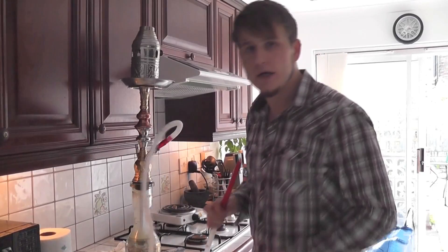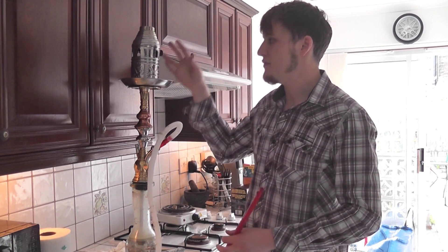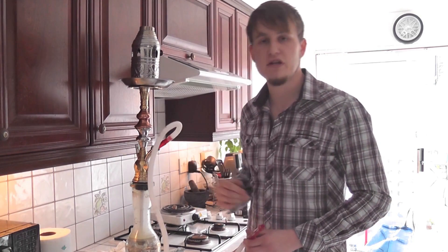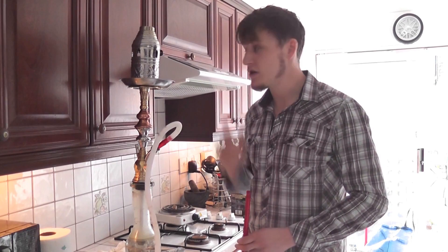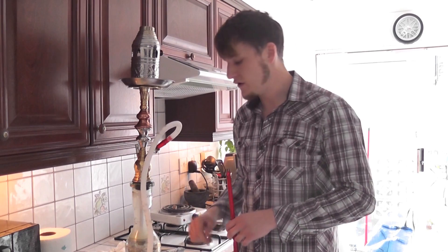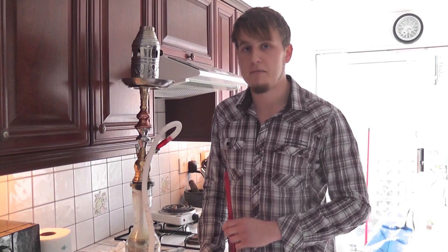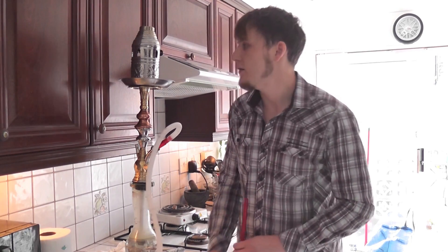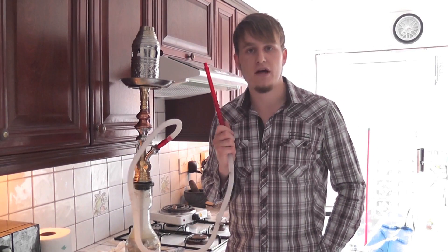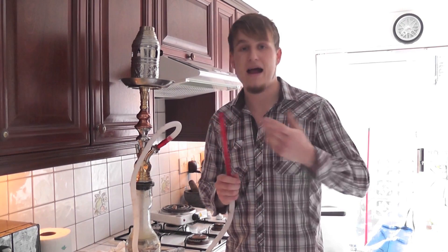I've added what's called a wind cover on top — it just contains it all and is quite useful when you're outside, hence 'wind cover', to stop the wind blowing the coals off. But if you've got parties it's very good to stop coals from falling off if someone knocks it when they've had a few too many — which has happened quite a few times in my house. Just be careful, because when you put this on it can make the bowl warm up a lot quicker than normal, and it can get a lot hotter, so be very careful because it can burn.